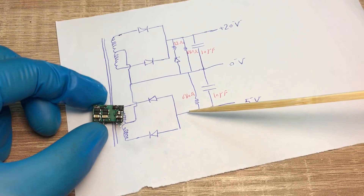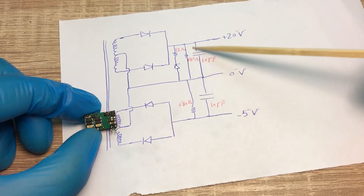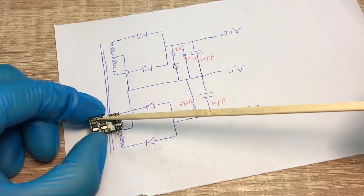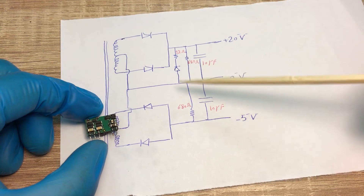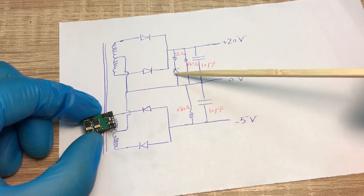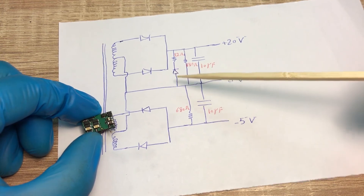These two tiny resistors are the discharging resistors, measured to be 680 ohm. Also across the 20-volt terminals we have a diode and a resistor — probably to clamp the voltage if it exceeds a certain level. I'm not sure whether this is a zener diode or a normal diode, but basically we have this branch.